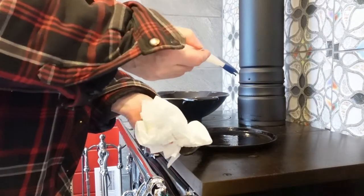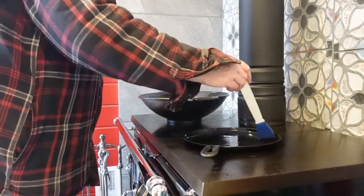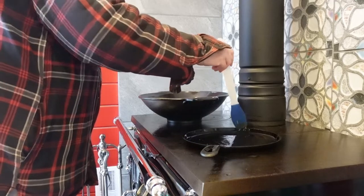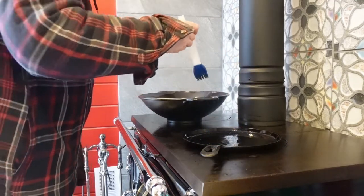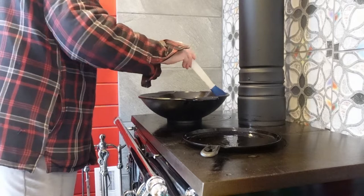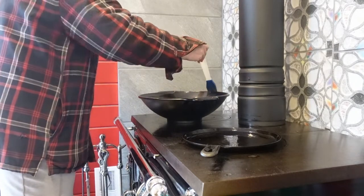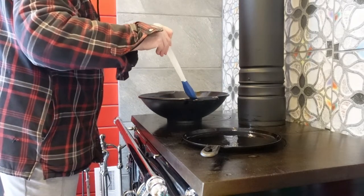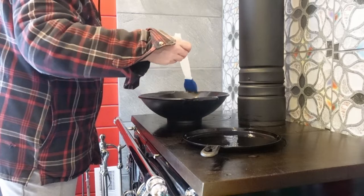I usually put some on the handles too. This one I might turn over and do the bottom half as well — lots of smoke in here now. These bristles, they splatter everywhere. So I try not to splatter too much on my tiles, my pretty tiles.